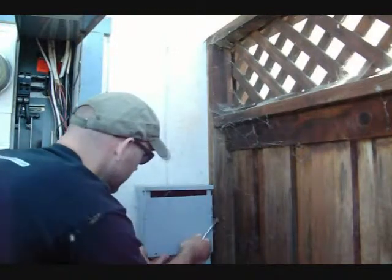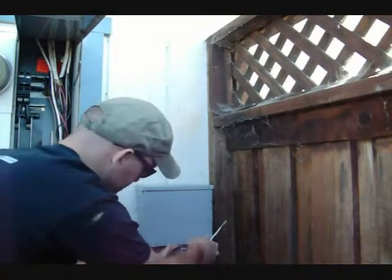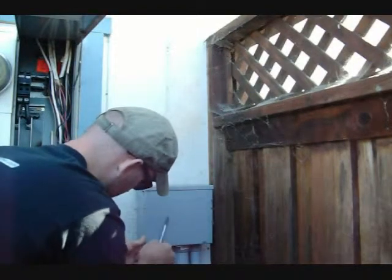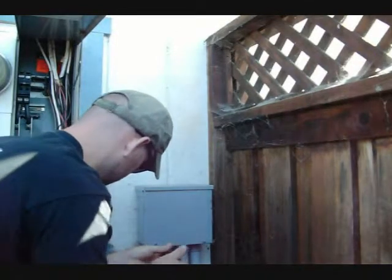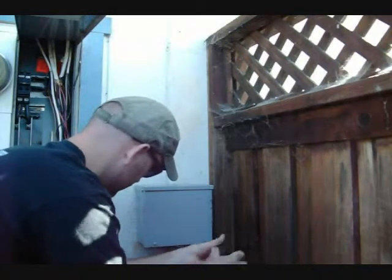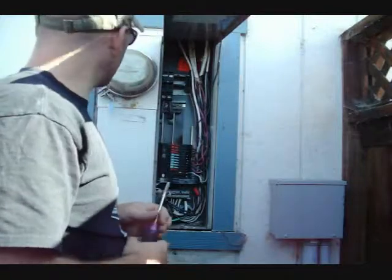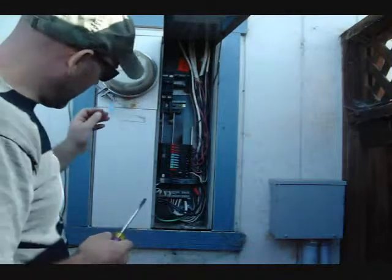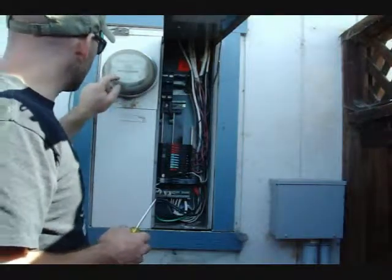Closing up this box now. You want to make sure that you line everything up right — once it's lined up, it's just a couple of screws. I'm going to go ahead and jot down some information about this panel, snap a few still photos of it, and record some of the information off of the meter.